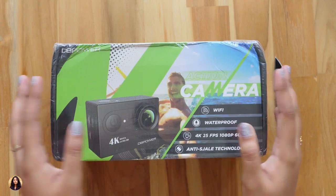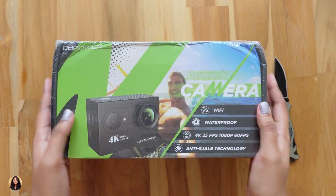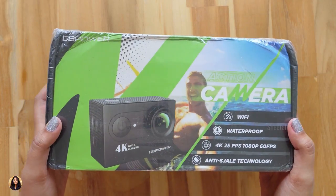Hey guys, this is Sheetal here and welcome back to my channel. Today in this video I'm gonna unbox a really cool action camera — it's the DBPower 4K action camera.